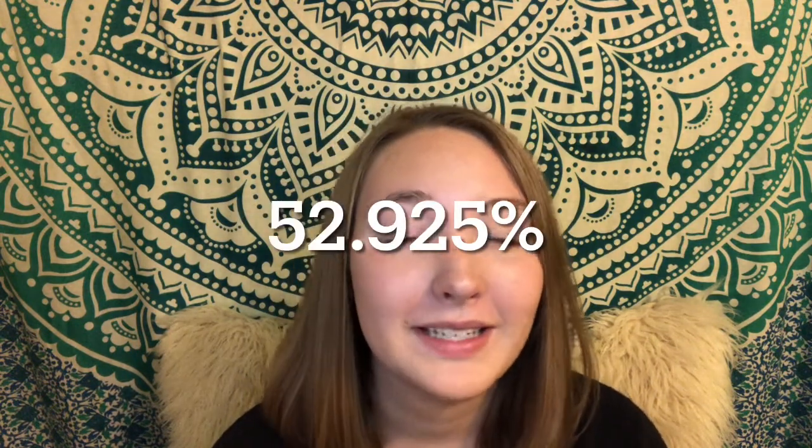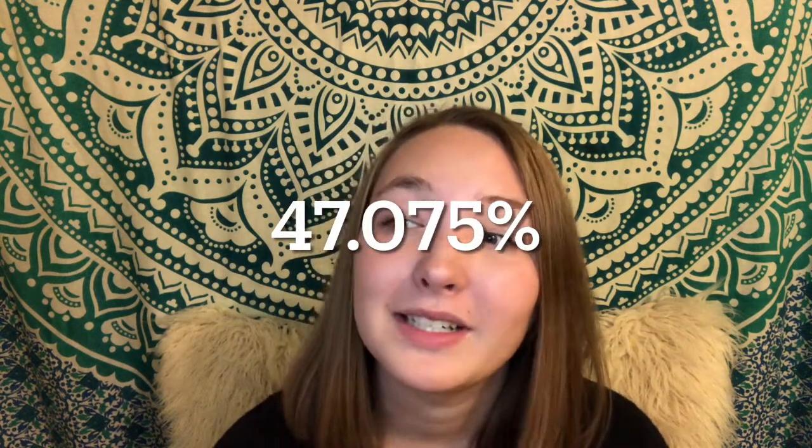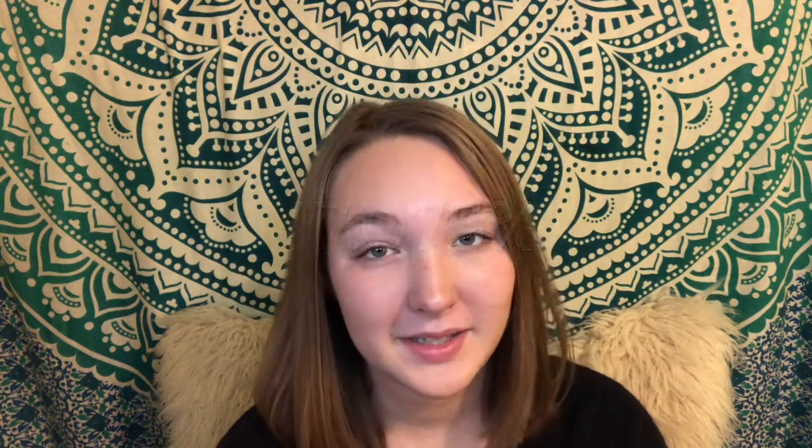The chemical formula for aluminum is Al, with a percent composition of 52.925% aluminum and 47.075% oxygen by mass. Aluminum is a compound found in bauxite. Its melting point is 660 degrees Celsius, and aluminum's atomic number is 13.